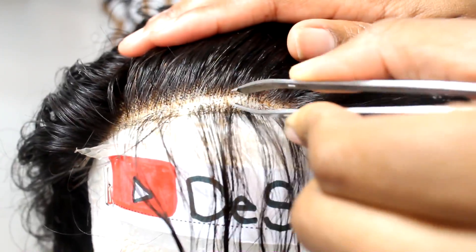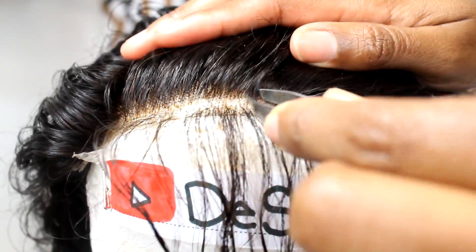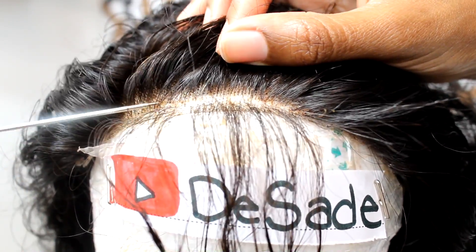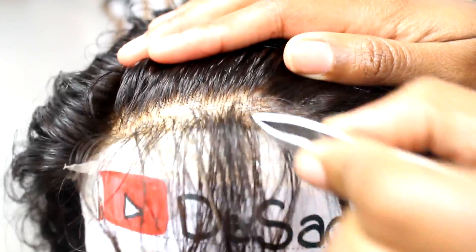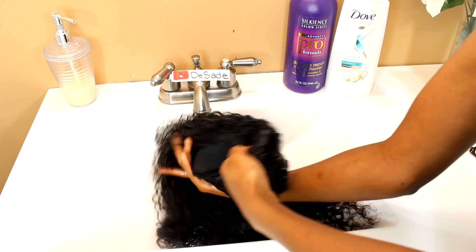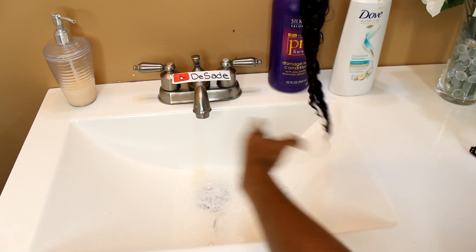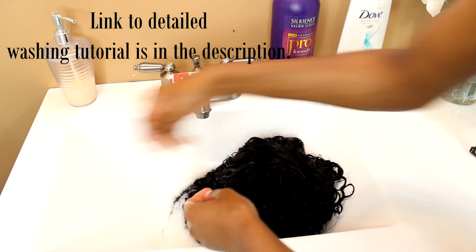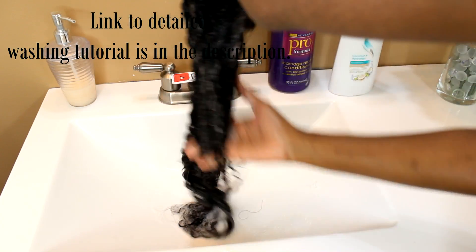I'm going to put a small part going across the front of my hairline and just pluck behind it to thin it out a little bit. Once I'm done plucking, I'm going to go ahead and wash the hair. As y'all can see, there's a little hair ball, but that's only the hairs that came from me squeezing it — this hair doesn't really have that much shedding. If you'd like to see an in-depth tutorial on how I wash my wigs, hit the link in the description below.